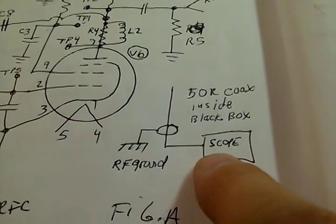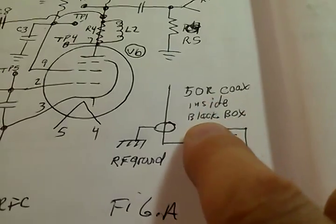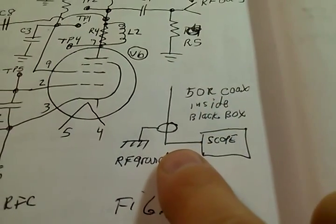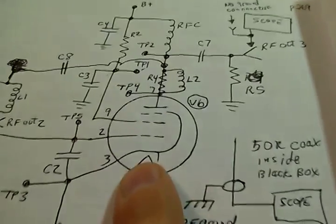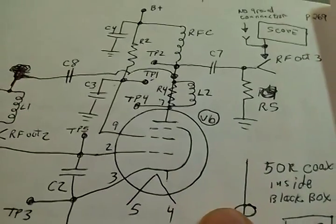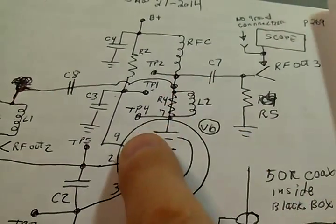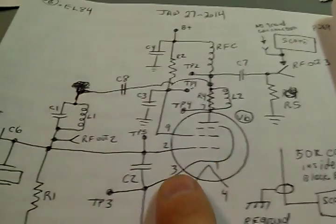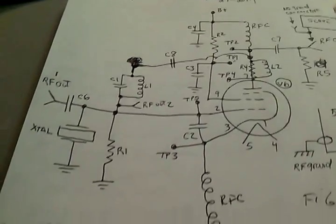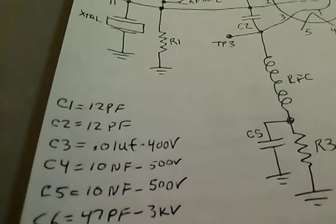This is where we hook the scope up with no ground, and then we have an antenna inside the black box — 50-ohm coax cable, about a two-foot long coax cable, and that is grounded to the box. All this was on the last video. Radio frequency choke — this is the EL84 tube — another radio frequency choke down here. All the values are right over here.